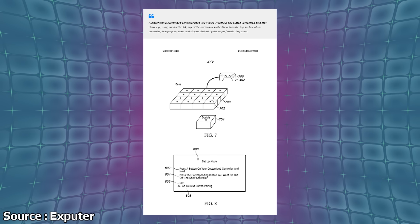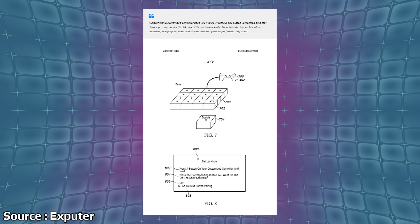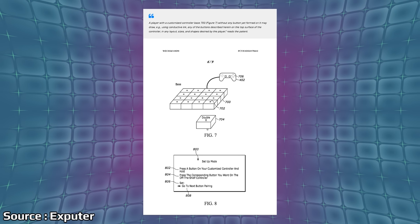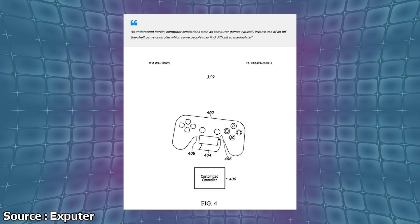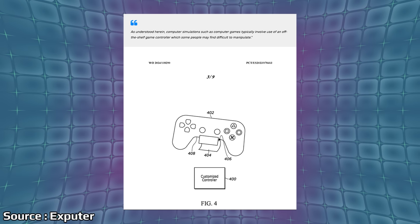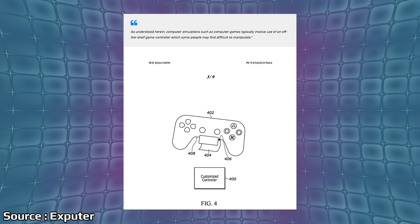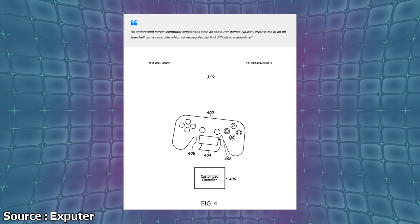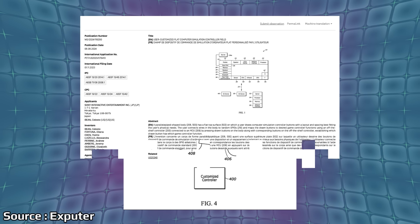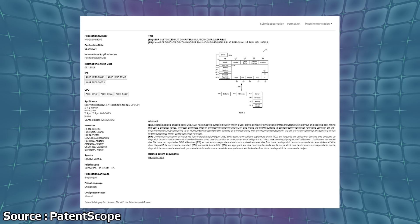We have some diagrams for this saying a new Sony controller may let you draw your own buttons using conductive ink. Again this is a patent, and it kind of reads as one that's sort of pie-in-the-sky wishful thinking — like, oh wow, wouldn't this be awesome? It does indeed describe the idea of customizing your controller's button layout when it comes to the spacing, position, and shape of the buttons, all using electrical ink.